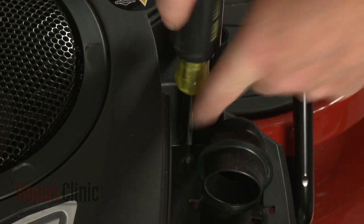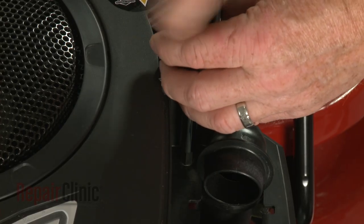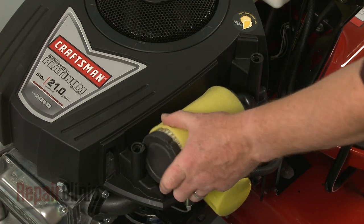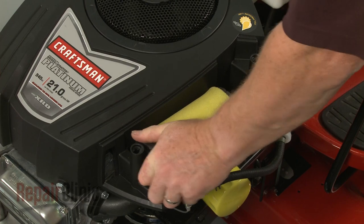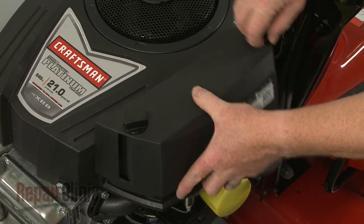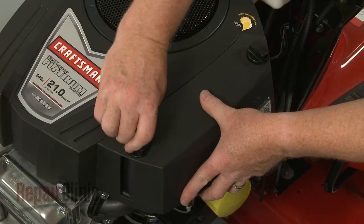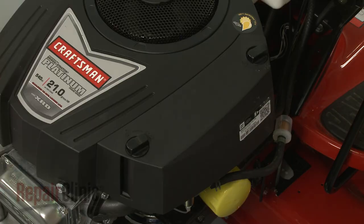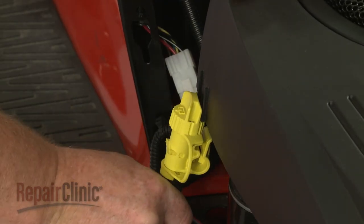Replace the screw in the filter housing. Reposition the air filter. Realign the cover and rotate the retaining knobs clockwise to secure. Reattach the oil drain tube to the blower housing.